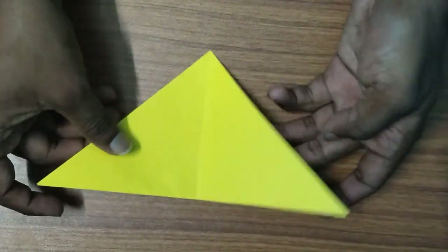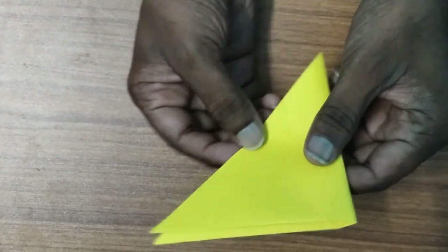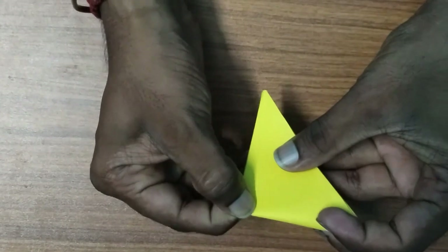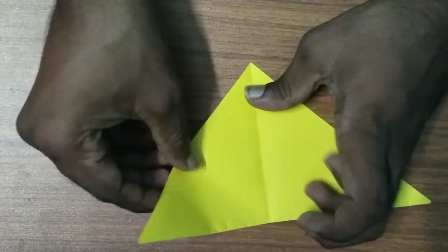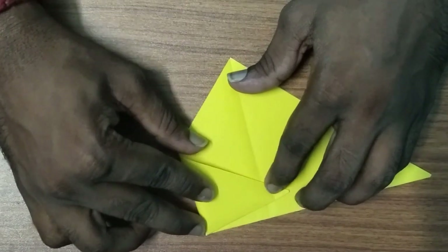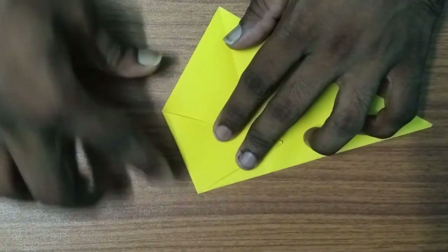This is the third step. If something does it right, we need to work with a small part. This is a small part. This is the inside center. We have to make similar, smaller parts.